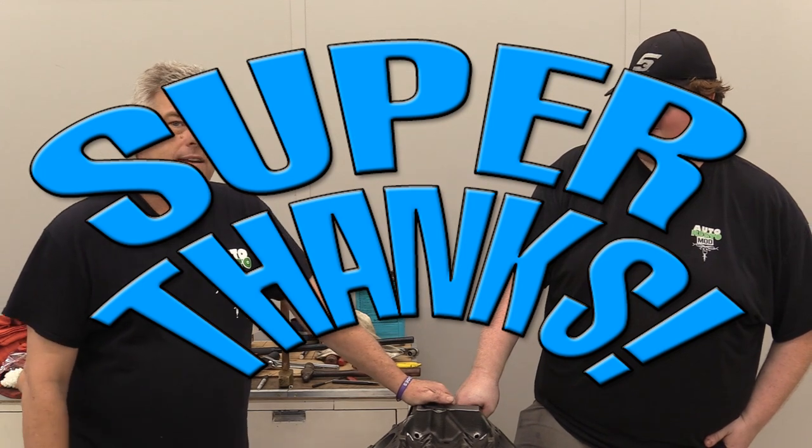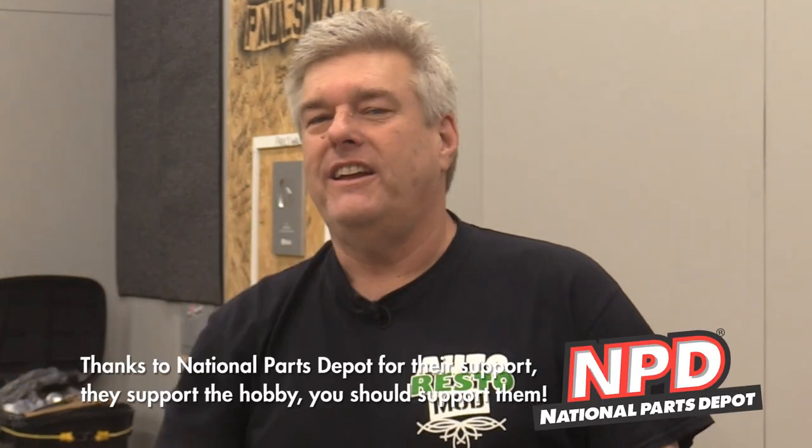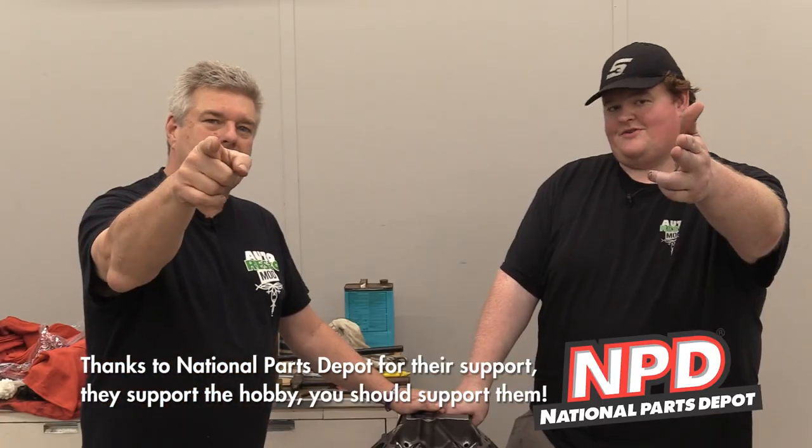Also, do me a favor folks — check out Super Thanks. Worst name, best idea that YouTube has ever had. Super Thanks is a way for you to give us a one-time 'hey, thanks for what you're doing around here.' The minimum amount is $2. If you do $2, I will mention you and say you're so cheap you only gave us two bucks. Finally, folks, love on each other, treat each other nice. You guys have a great week — we'll see you next time on Auto Restomod.